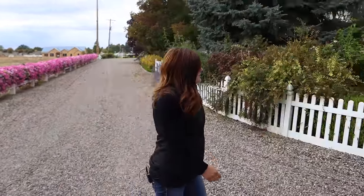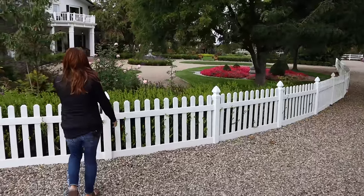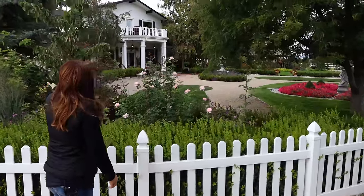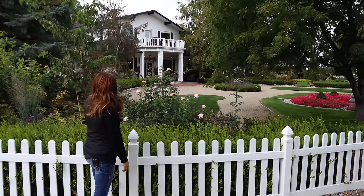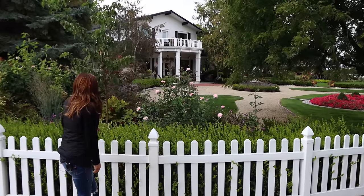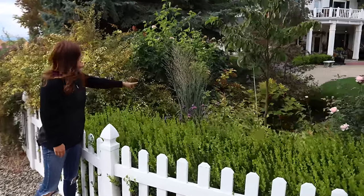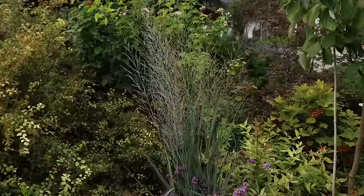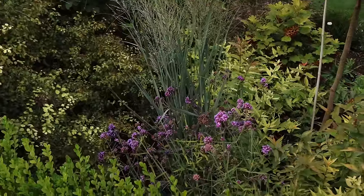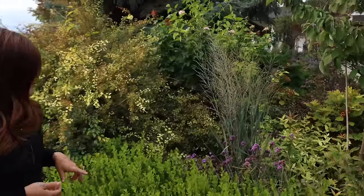Now we're going to go into the garden. I think we'll go through Versailles first - there are some gorgeous annuals. I did want to point out this view as we come in - you can kind of see across the plants. There are some Queen of Sweden roses, some oak leaf hydrangeas, and this grass I'm really excited about called Totem Pole. It's got a blue-colored leaf and grows very upright and bold. This is just its first year - it's a perennial grass, a type of panicum.